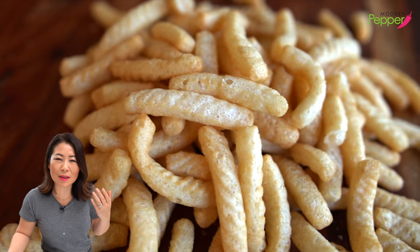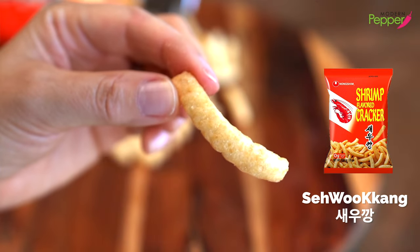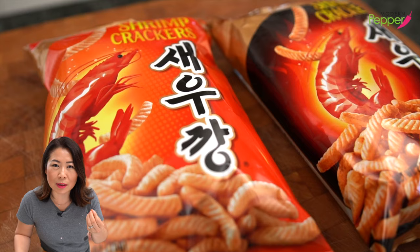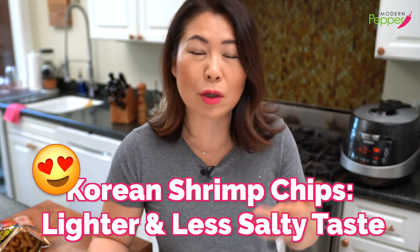So what does it taste like? It sounds odd to call it shrimp chips because it doesn't really taste like shrimp per se. That's the original one. It's very crunchy but super airy. The saltiness is subtle but it kind of keeps growing in your mouth, so you're like, wait, I think I need another. It doesn't taste like shrimp per se, but it has a little bit of essence of shrimp — that salty seafood kind of taste. There are other brands that make shrimp chips and those I don't really love. They are extremely salty, almost with a heavy MSG taste and a little too much seafood taste for me. But you might like it.